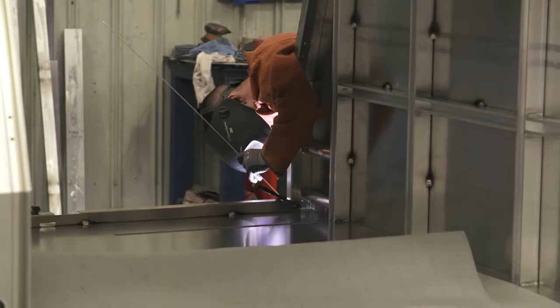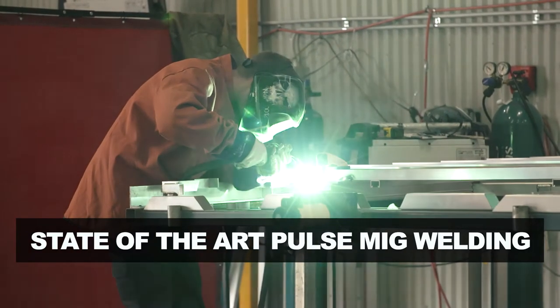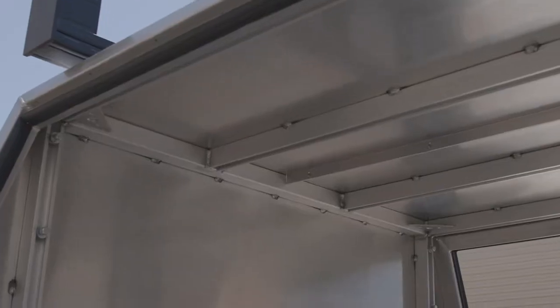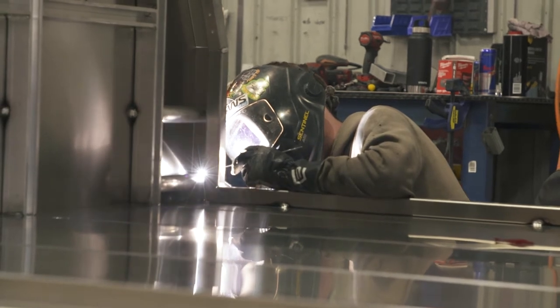While that's happening, a team of fabricators on the production line are using state-of-the-art pulse MIG welding equipment to put together the tray beds and internal canopy frame, which gives the canopy its strength. Then the CNC cut walls of the canopy are welded on and the fit-out begins.